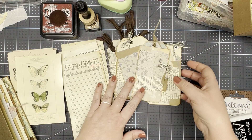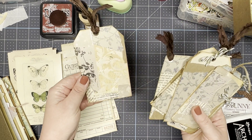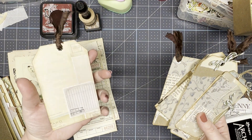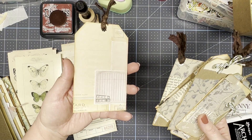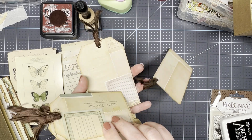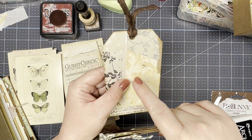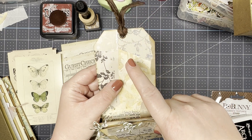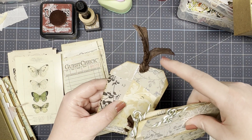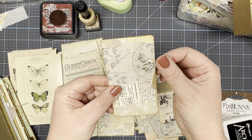I already had some journal cards that I had started, made out of master boards. So they were collaged and then they have on the back some papers that you can easily write on. And then I've added things like little grommets or eyelets, whatever you want to call them, and then added ribbon. This is just silk ribbon.